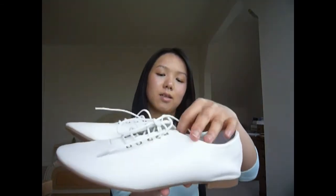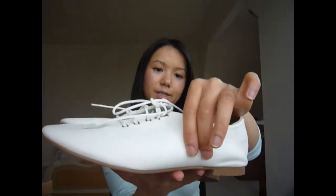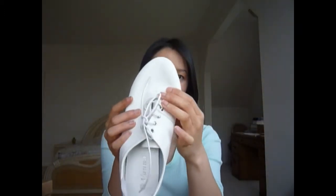It came in this box right here. The shoes are white, and when I first opened the box, I really noticed that strong synthetic leather smell. This leather is very soft and malleable, which is kind of not a good thing because it doesn't keep its shape, so it doesn't look that flattering — it makes your foot look a lot more flat and shapeless.